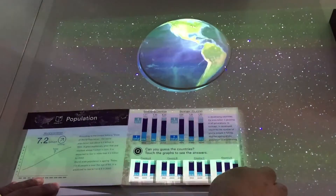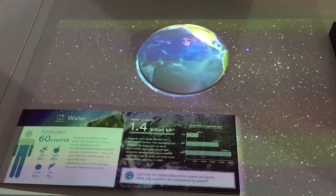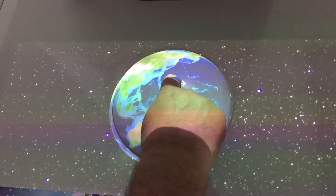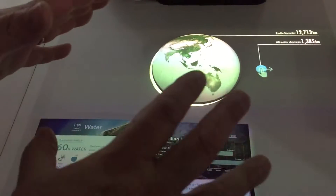So if I turn the page next, I now have a new choice and it's talking about water. Now if I touch the zone here, it's now saying: drag the water from the globe and see how much water is actually stored on the Earth. So now we have the globe and all the water's been taken from the globe — it's now drifting in space.